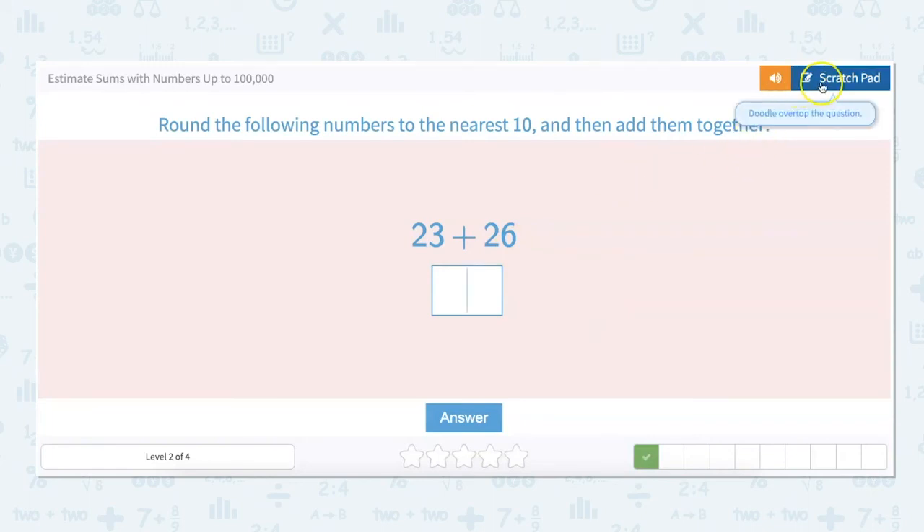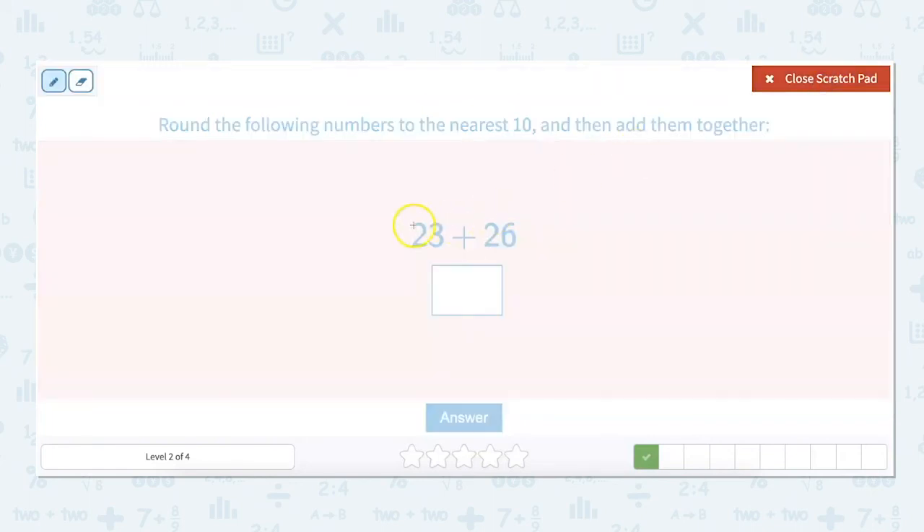23 plus 26 — let's round to the nearest 10. 23 rounds to 20 because the 3 is below 5. And 26, we round up because the 6 is 5 or above, so that rounds to 30. 20 plus 30 is 50.